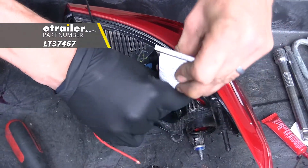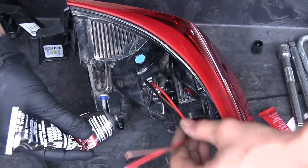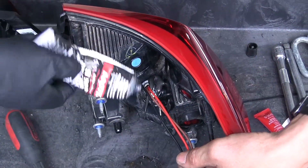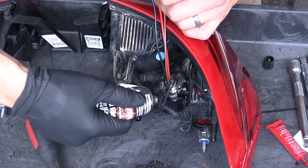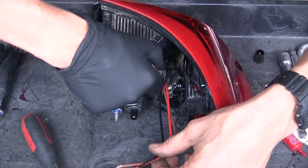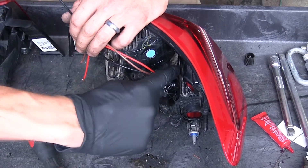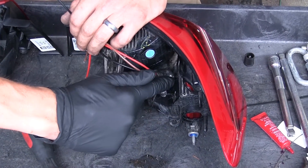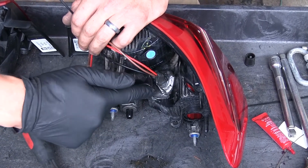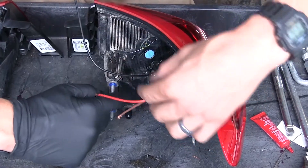Now we're going to take some silicone sealant — available on our website — and go around the socket. This will help prevent any moisture from getting inside. We'll also go on top where the wires go in, because it will be facing up and this will help prevent water from getting inside that way as well. Make sure you're wearing a rubber glove and seal all the way around the assembly. We'll do this on both of our light assemblies.